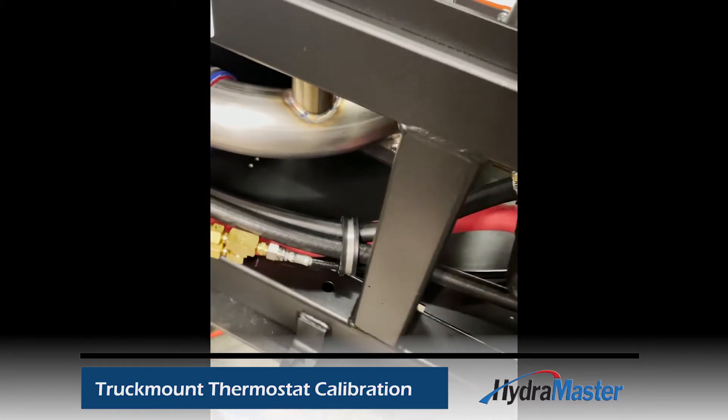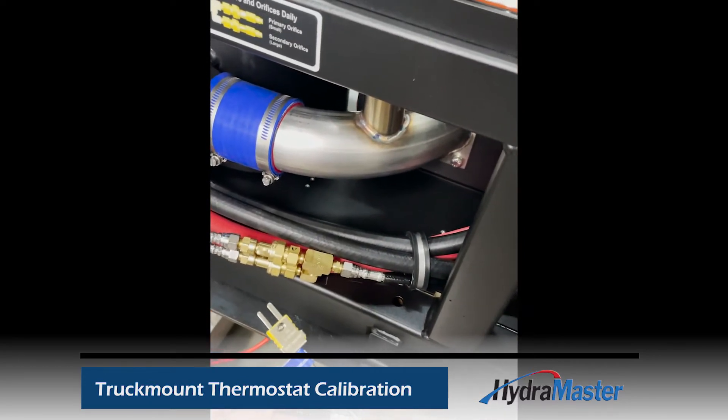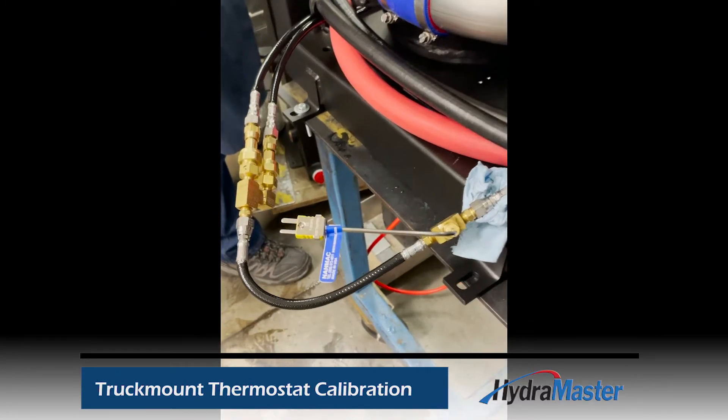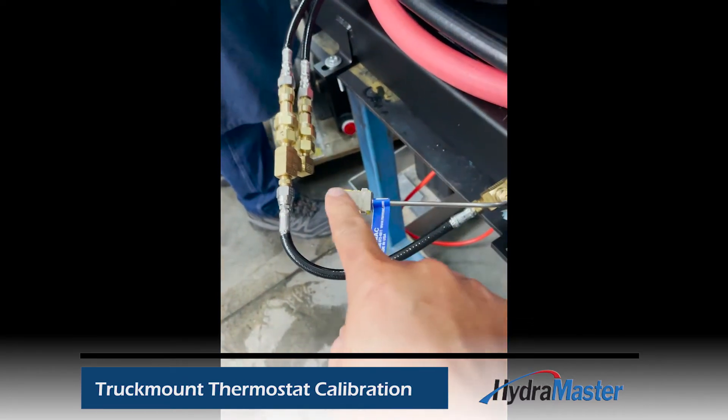We're going to install this tool inline at the orifice block assembly. We'll take that hose off, put this in line, and then come back and show you it installed.